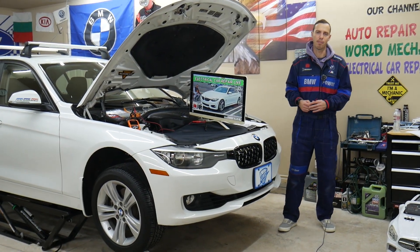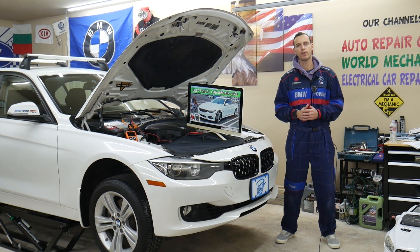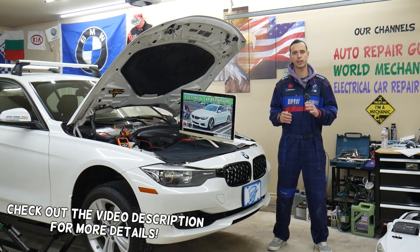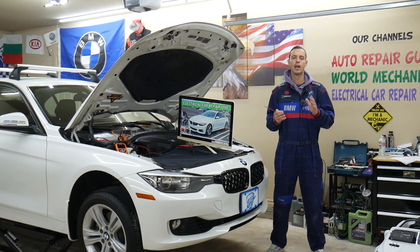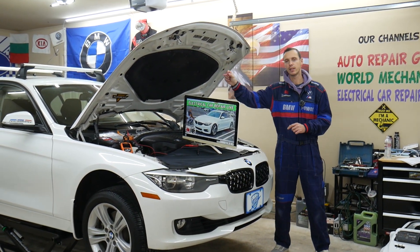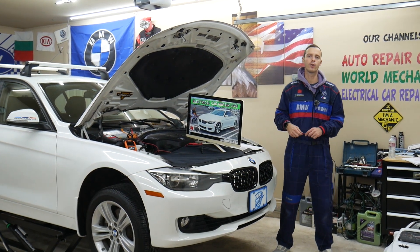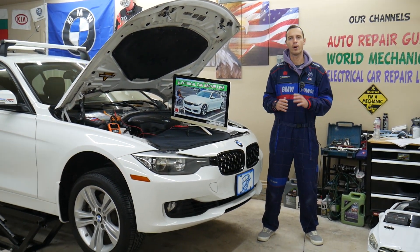Hey guys, welcome back to Electrical Car Repair Life. Thank you for watching and subscribing to the channel. Today's video will be super helpful for any of you with a BMW 4 series — I'm talking about generation F32, F33, F36, from year 2013 to year 2020.